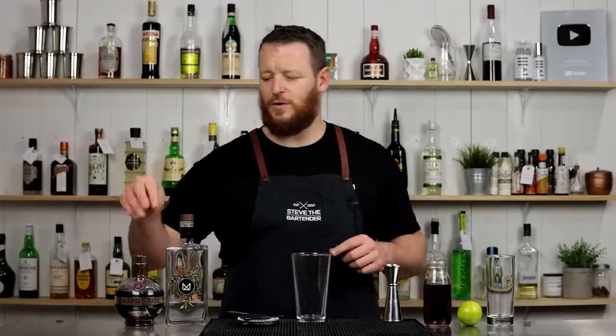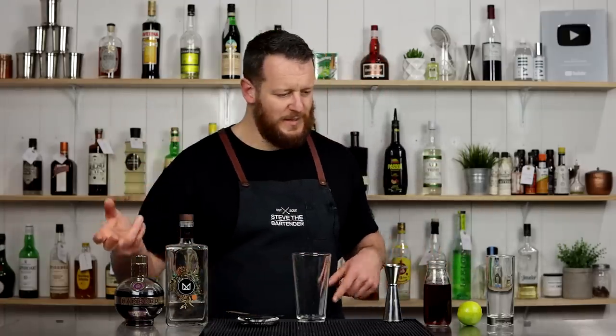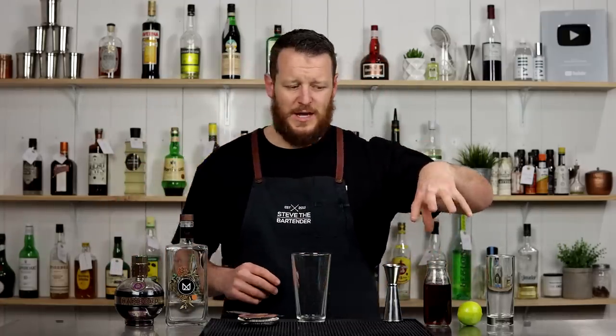Today we're doing a Saigon cooler. This is a gin-based cocktail. It calls for a little bit of Chambord, so it sweetens it up, and then you've got some tart cranberry juice. Cranberry works really well with lime.